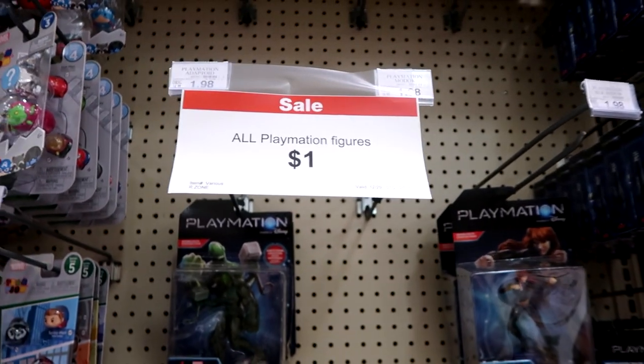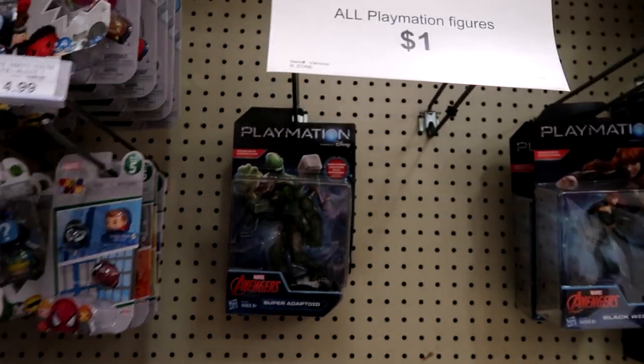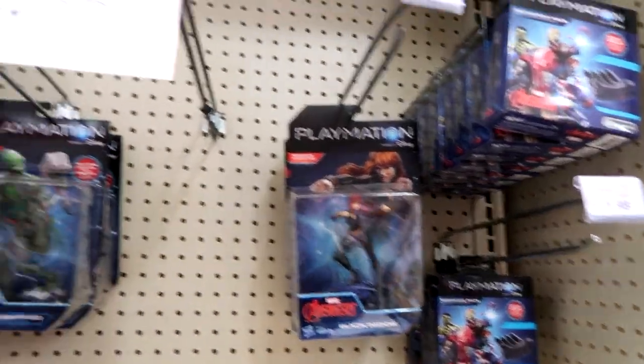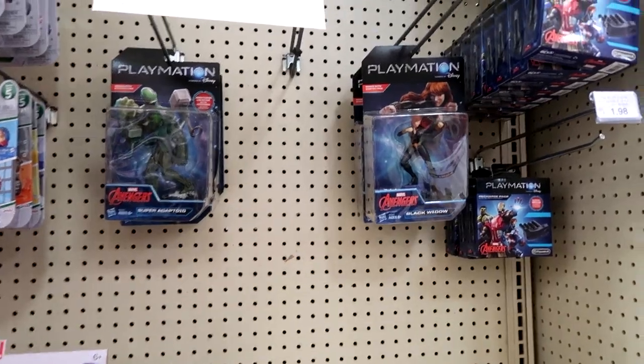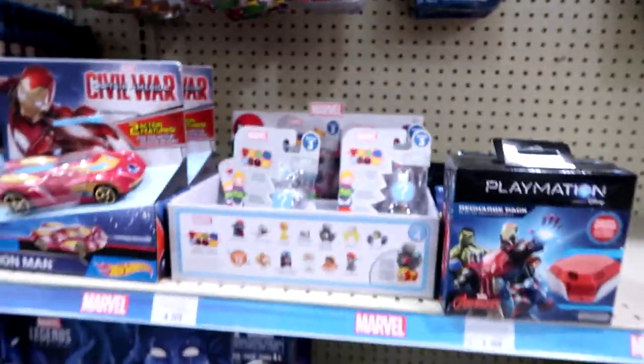When I was here last time, I filmed this and I didn't realize it said all Playmation figures $1 — like, they're a dollar! It's mostly picked over now. I don't really know what Playmation is, but I would check your stores if you're interested.